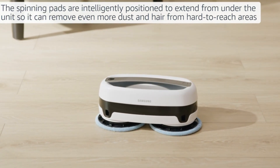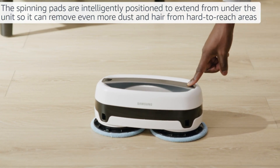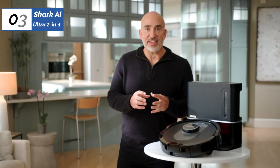Each charge allows for up to 100 minutes of cleaning. While it lacks fancy features, the Samsung JetBot provides similar cleaning effectiveness to other robot mops.